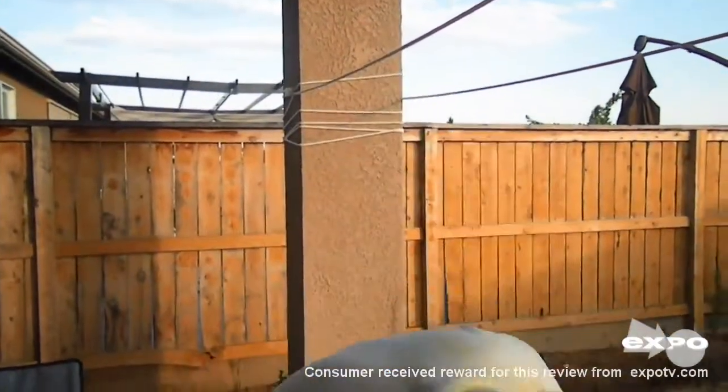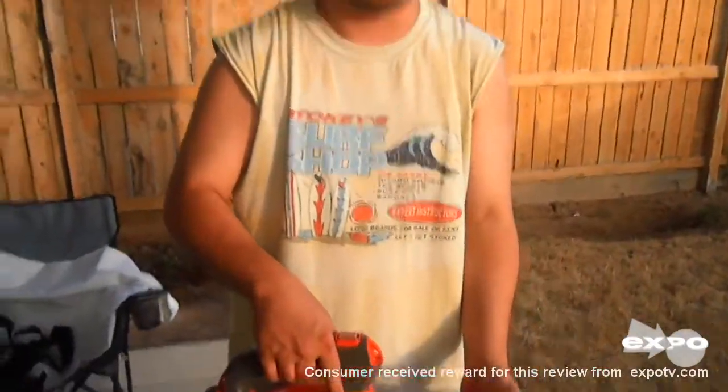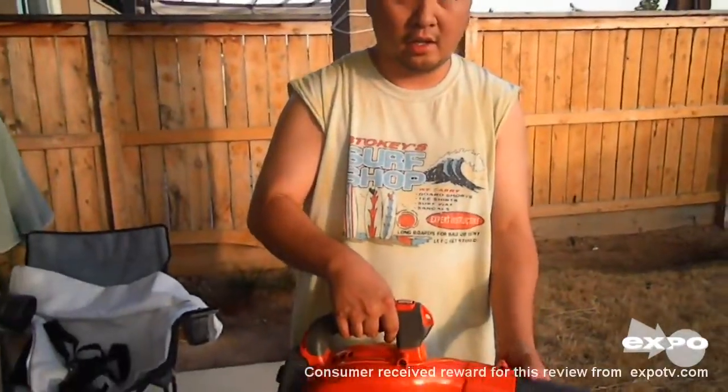Alright, the weight for this thing is really heavy. I used to have another blower but it's much lighter. The maximum speed for that was 150 mph. This is 170.